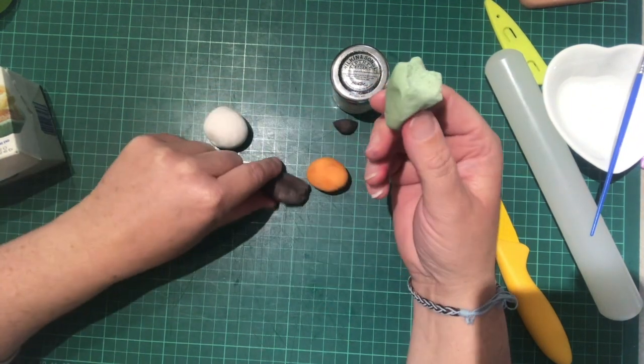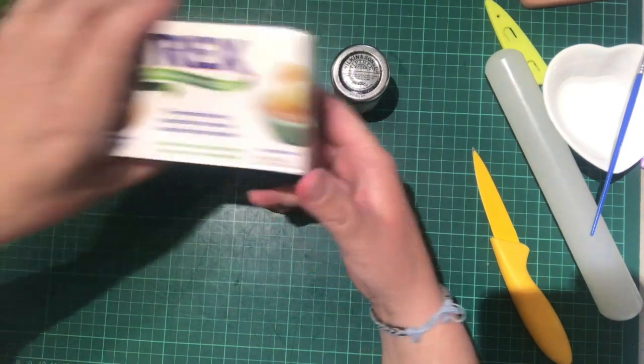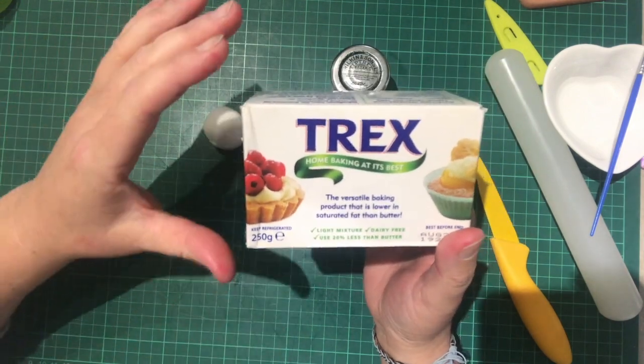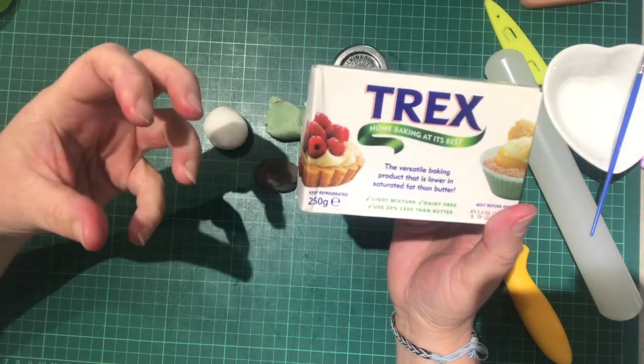But rather than just throwing this away, I've got a little trick for you. It's called Trex — it's actually been around for years and years, but it's fantastic for getting your fondant back to really silky and moist.